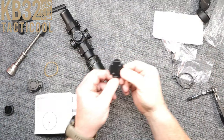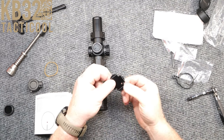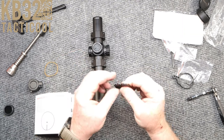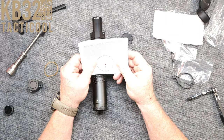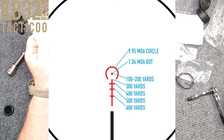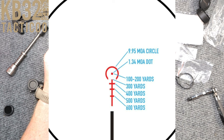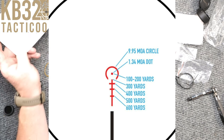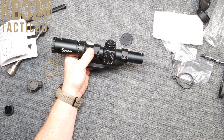Back at the table — found out what this little tool is: it's for adjusting the turrets. That's cool they provide it; you can actually tether it too. Now talking about the subtensions in the reticle: the circle is a 9.5 MOA circle. You're going to zero this at 200 yards. The top post is at 300 yards, the second cross section is 400 yards, then 500 and 600 yards. That looks very familiar if you watch this channel — it's a BDC reticle system.